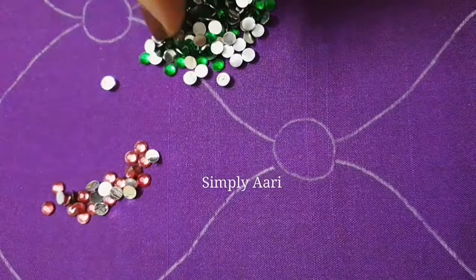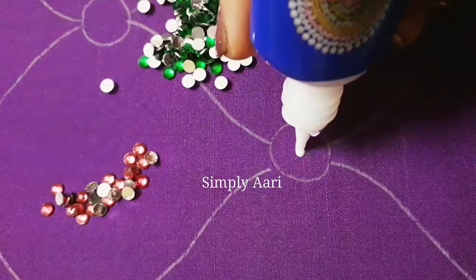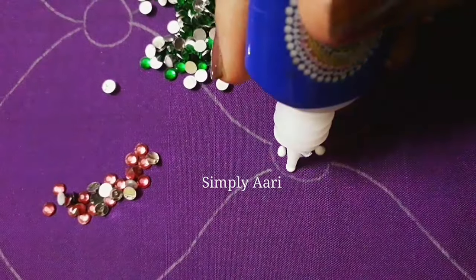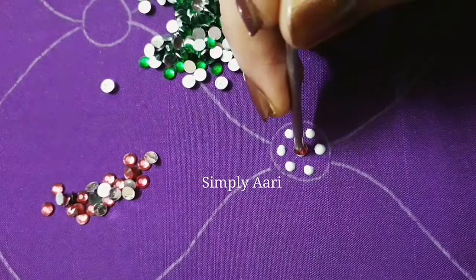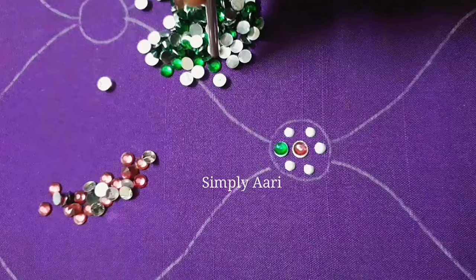We will work in a color combination of red and green. First, we will fix the stones in the fabric — we will put a dot in the center, then dots on the top and bottom, then two dots on the sides, keeping the distance equal to the other stones. We will put the red color stone in the center and green stones on the sides.